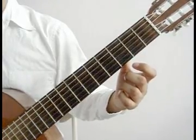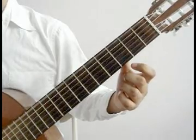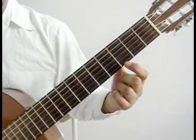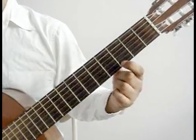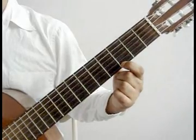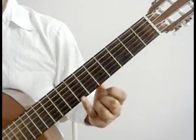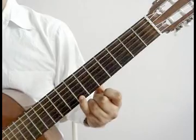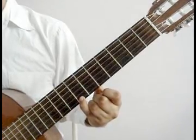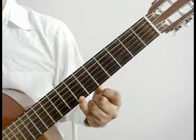1st and 6th strings open together, 2nd string open, 3rd string open. Index finger on the 1st string 3rd fret, 2nd string open, 3rd string open. Pinky on the 1st string 7th fret, 2nd string open, 3rd string open. That measure again.